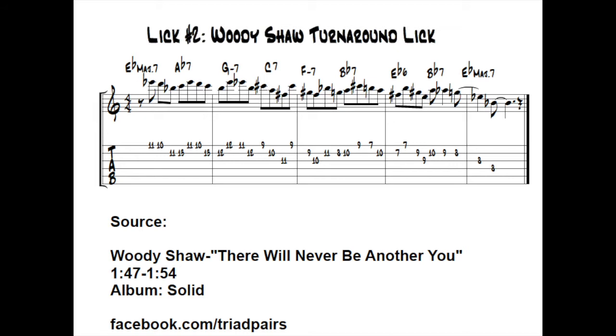I'm going to run through this fairly quickly. I think if people enjoy it, I may do a whole lesson on some of Woody's techniques, because I've spent a lot of time with them. Looking at the first bar — E-flat major 7 to A-flat 7 — you can see he's pretty much playing in a C minor figure over that, and everything is fairly inside. Not much to talk about.